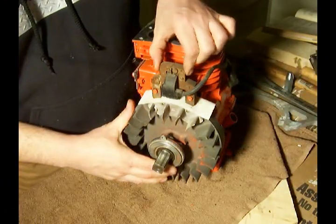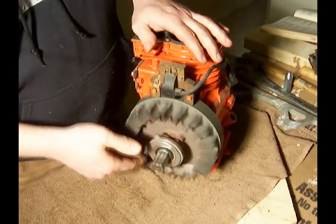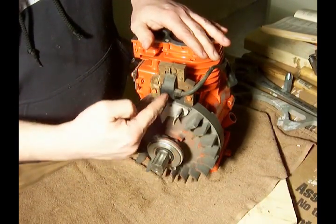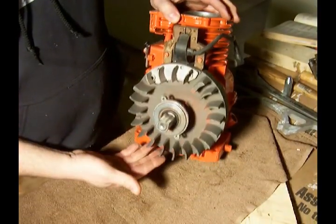And then, with that tightened up, we continue to slide the flywheel around and slide the paper out. And you have the right gap without the coil actually touching the flywheel. Now we have it properly spaced.